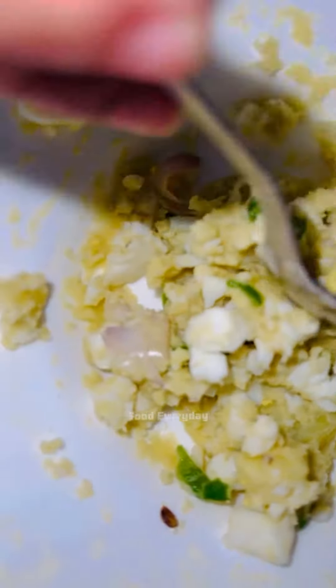Made from potato and eggs. That's it — ta-da!